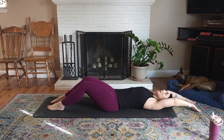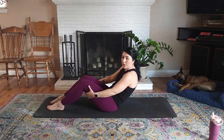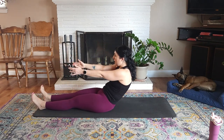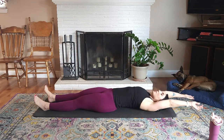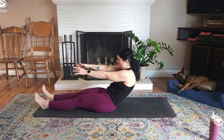Arms go up overhead. Big inhale at the bottom. Exhale, tuck that chin, roll it back up. If you need to, you can grab the back of those legs to come back up. Exhale, roll it down, slow as you can. Inhale at the bottom. Exhale, tuck that chin, roll it up — one minute at a time.